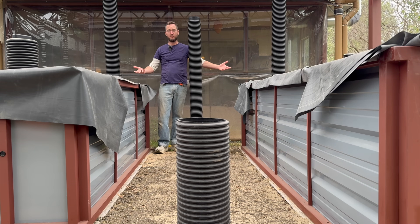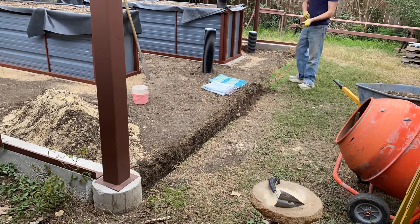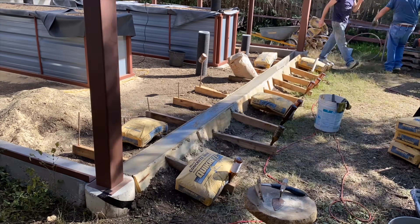Now that I know these planters work, I'm going to build the walls and enclose the greenhouse. If you want to see that, follow along. I'll see y'all in the next one.